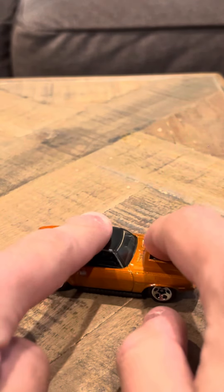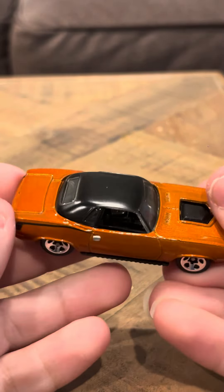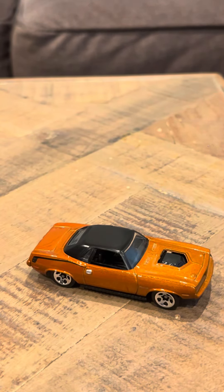I definitely would like to get more of these Cuda models. I know they're out there and I'd like to pick up more. This one's in pretty pristine condition. I did take this out of the packaging — it's like a blister pack. I got this car a long time ago. I really like this model from 2006.